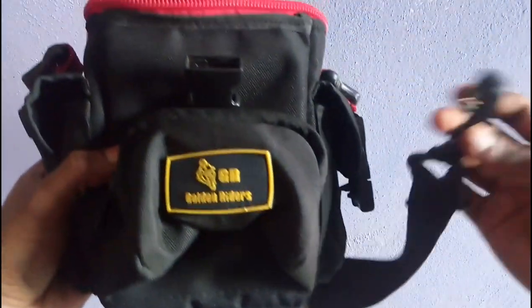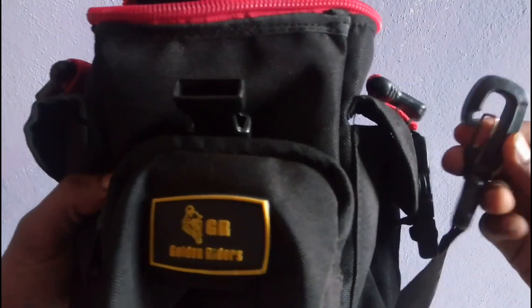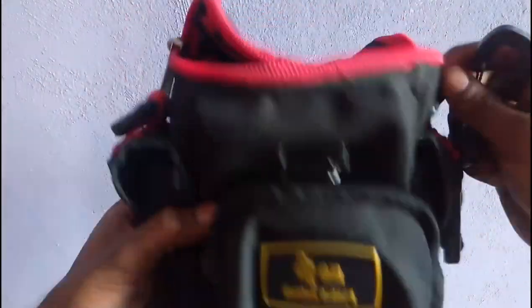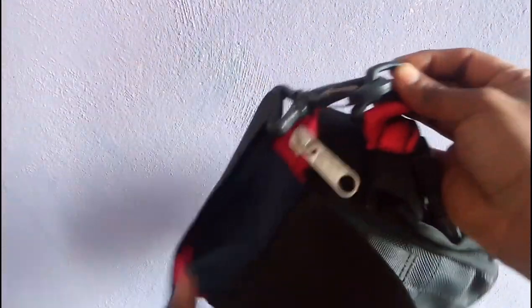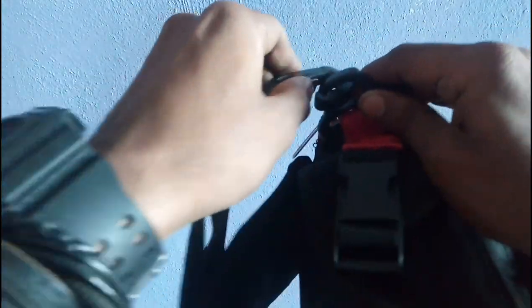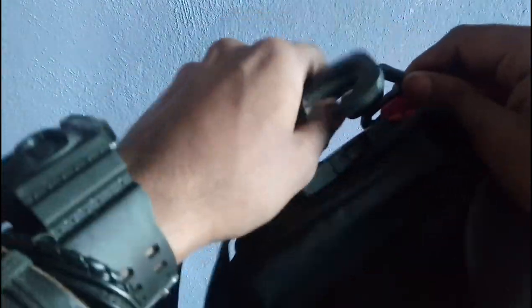This strap has hooks and is from my old bag. I just need to install it here like this, and attach another hook the same way. This will be helpful when I remove the bag from the tank.